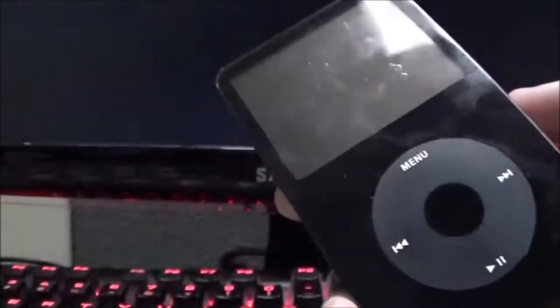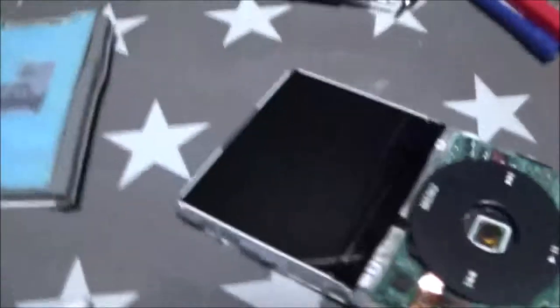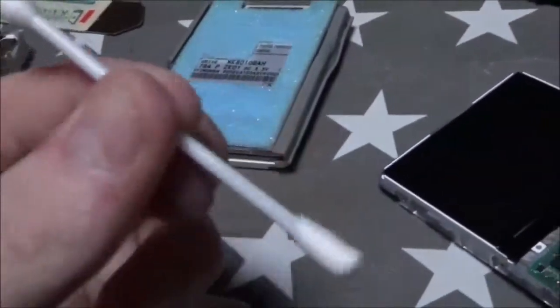I've taken apart the iPod as you can see — it's kind of a bit of a mess and there's a port laying there as well. I've been working with the q-tip for a little while and it's time to get some results.